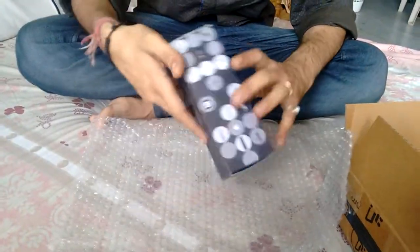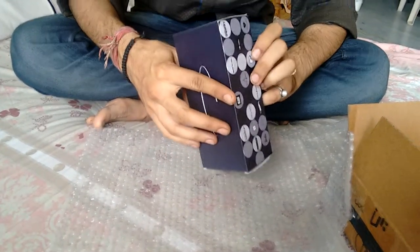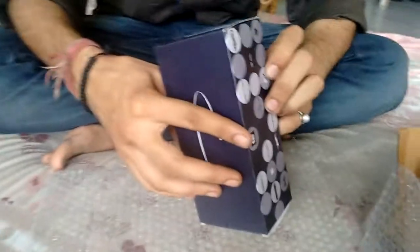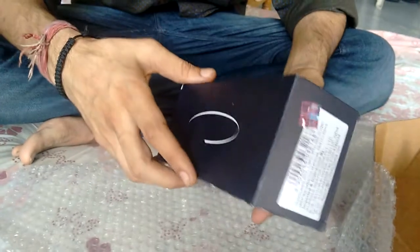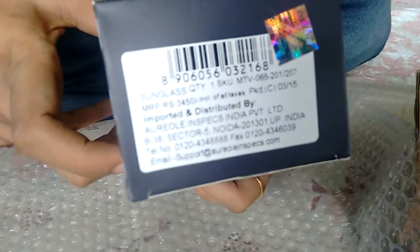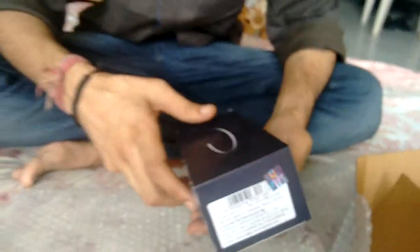Here it comes in a black box, manufactured by Errol Inspect India, NOIDA. The MRP is 3450, as you can see clearly. But due to the sale, these are much cheaper.